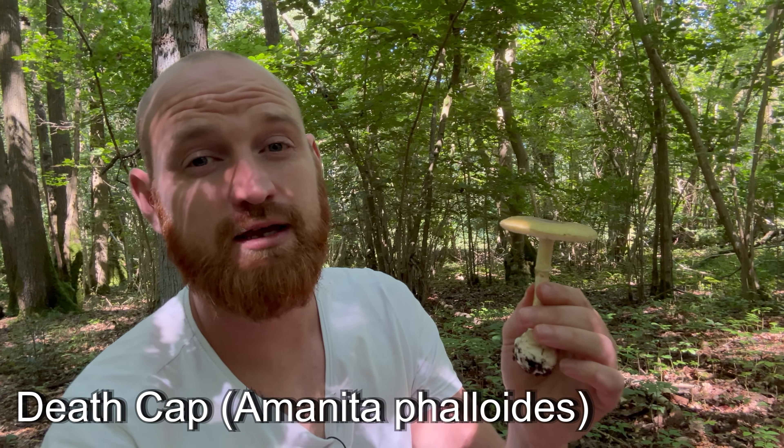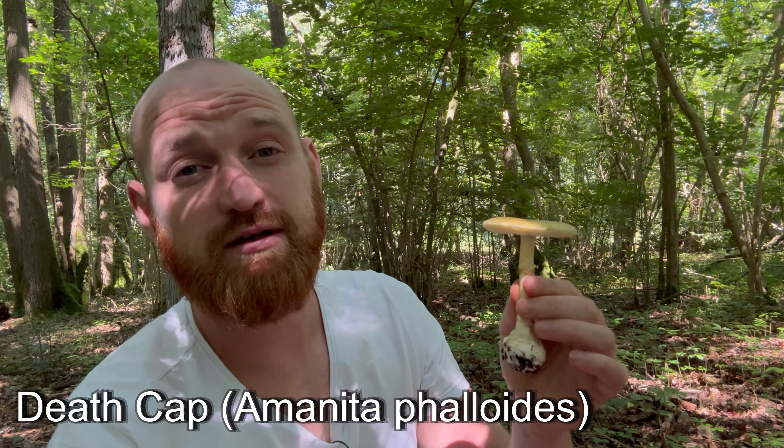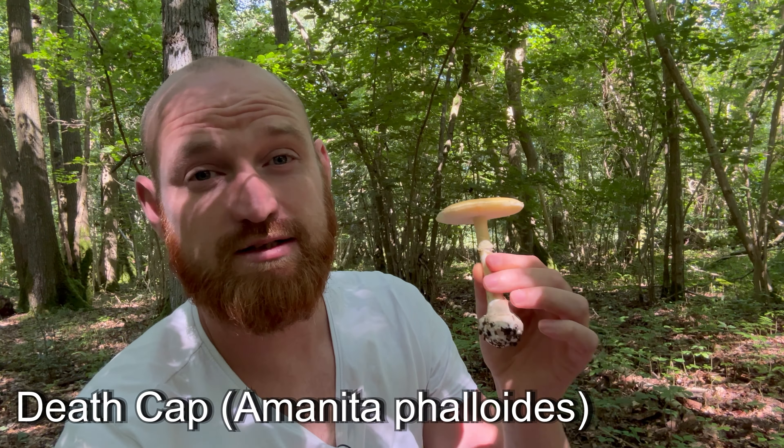Along with the Destroying Angel, the Funeral Bell, and a few others, you'll find that any of the mushrooms that are deadly poisonous will be pretty clear in their names about the toxicity. You may be wondering why I'm handling them if they're so deadly poisonous — well, they're only toxic if you eat them. No UK mushrooms can poison you by touch.